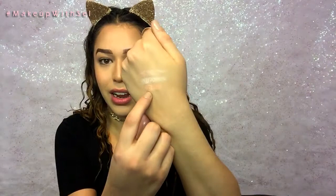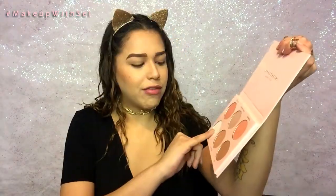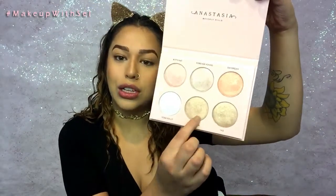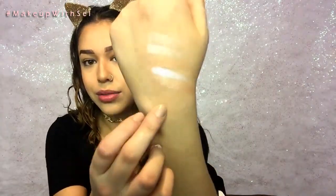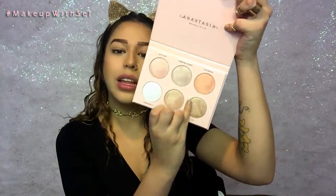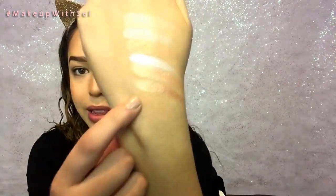The next shade is going to be Daydream — it's like a pink peach color, so cute. Then there's Forever Lit, such a cute shade. This is probably my favorite shade, it's called Glow Getter. And lastly, there's a little bit darker gold shade called 143.